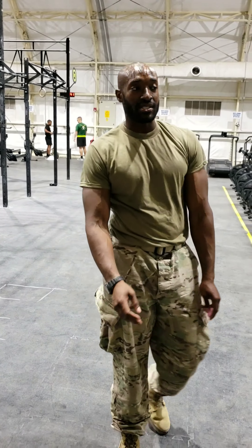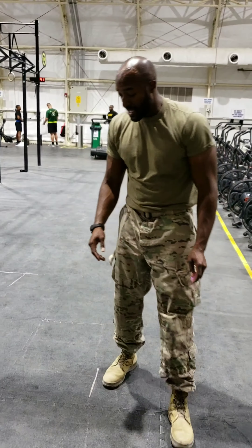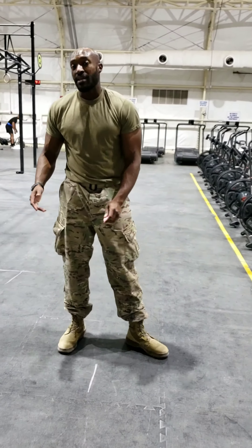The next exercise is going to be skaters with hamstrings. When you do these skater exercises, for me, it's a little complicated.